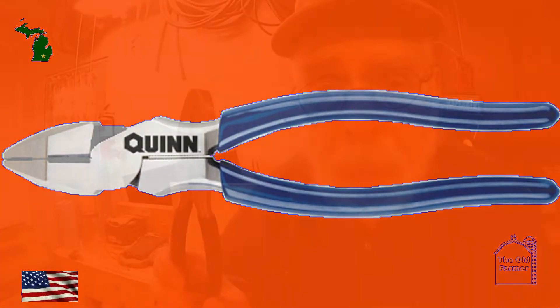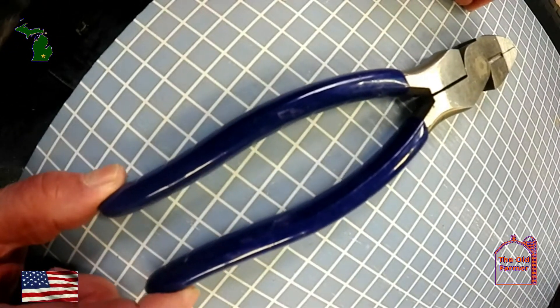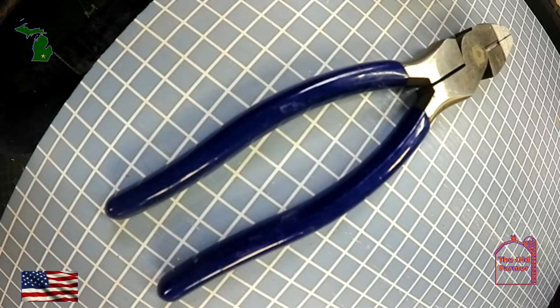I've used them for a while for some of my projects, so I know the good points and some of the deficiencies of the Linesman pliers. For me, they do the job. They're a little on the big side for me, but only a smidgen. To be honest, if they were any smaller, I don't think they could handle 12-gauge as well as they do.